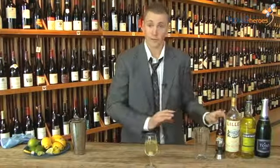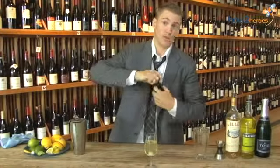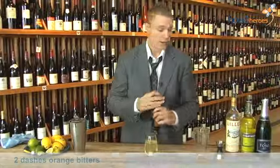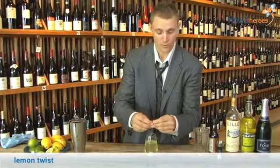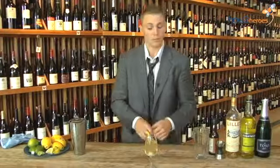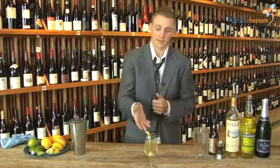The only finishing touch to give it a nice little bitter note is some orange bitters — just two little dashes inside your cocktail. If you'd like to get fancy, you can add just a little lemon twist to your glass to give it some citrus essence on the side and a nice pretty look to make it a beautiful cocktail. Enjoy.